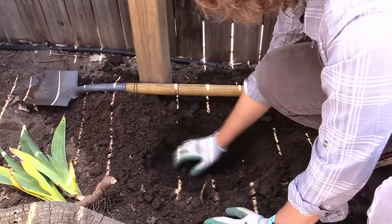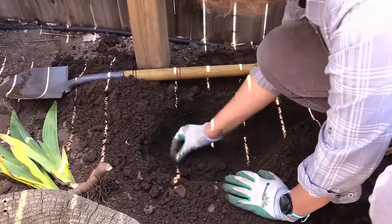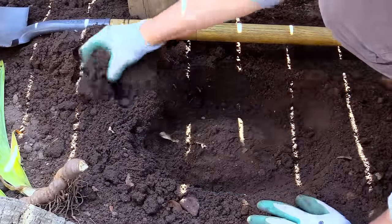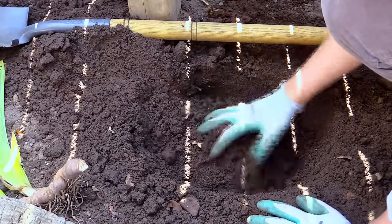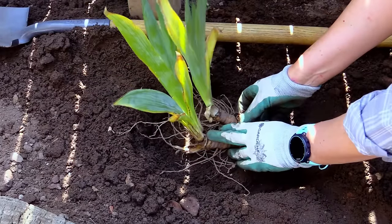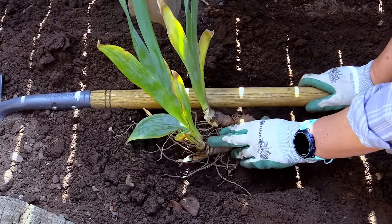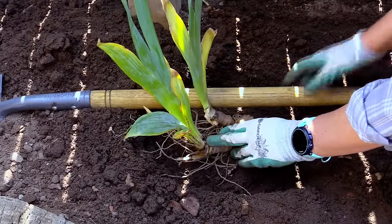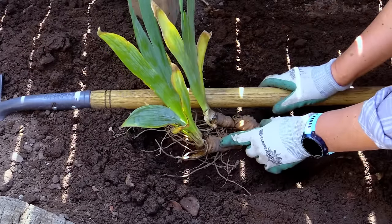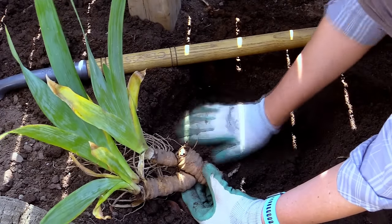Once the hole is dug, the next step is to build up a mound of soil in the center so we can place our rhizome on it and make sure it stays at the correct soil level. Take some of the dug-out soil and build it up, then place the rhizome on top to check the height. An easy way to determine the right height is to lay your shovel across the hole — the bottom of the shovel will be even with the existing soil surface. You want the top of your rhizome to be even with the bottom of the shovel. Add or remove soil from the mound as needed.